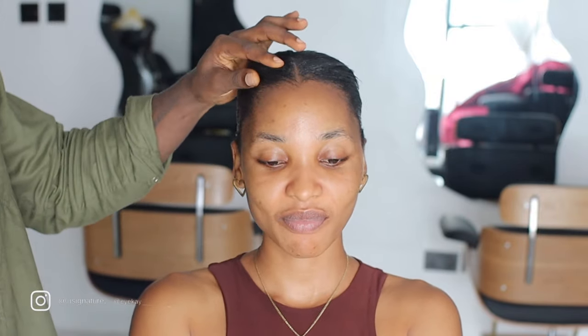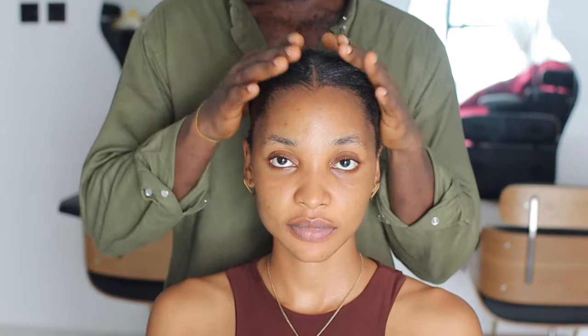Hi guys, welcome back to my channel. Today I have the gorgeous Nelly on my channel. I'm going to be challenging myself to do something I've never done in my entire life before — installing a frontal without lights. No hot comb, no blow dryer, no curler. We're just going to dive into it. If that sounds interesting, this video is definitely for you, so keep watching. Step one is supposed to be blow drying the hair, but no blow dryer.